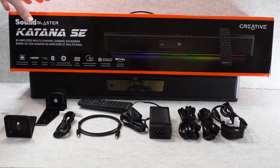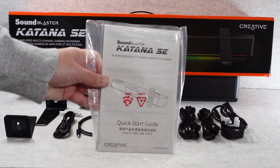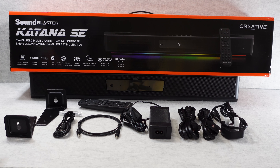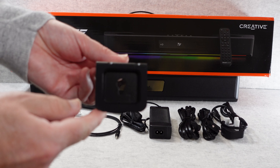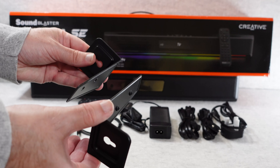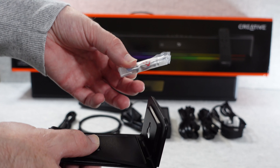What you're seeing here is the product box the soundbar comes supplied in, with the soundbar sitting underneath which we'll take a closer look at shortly. Inside the box we get a quick start guide to get you up and running with all your connections. We also get two really nice rubberised wall-mounting brackets with a keyhole cut-out, along with the mounting screws and hardware.